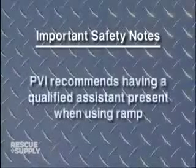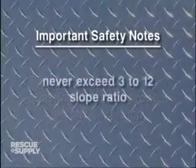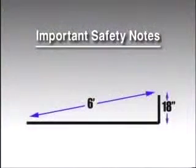Here are some important safety tips for you to be aware of. PVI always recommends having a qualified assistant present when using any portable ramp. PVI portable access ramps should never exceed a 3 to 12 slope ratio.